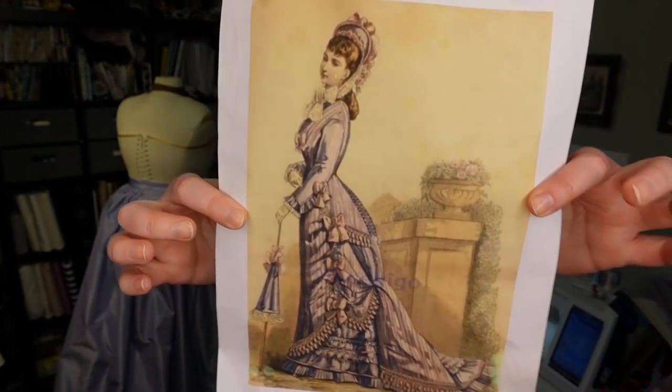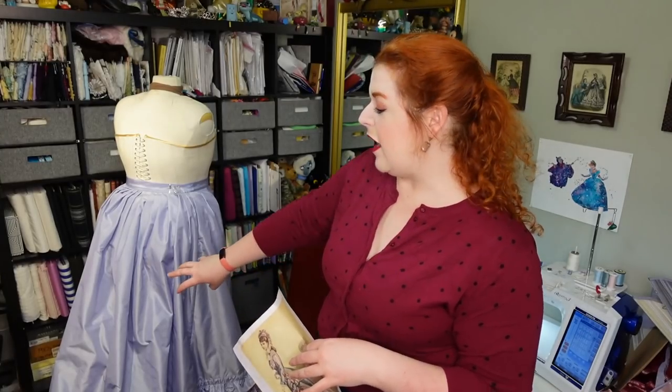I mentioned that in my first video on this project, which I know was a few weeks ago, but I will link those first two videos down below in the description. Just as a reminder, this is what I am working on right now. The skirt is finished, but it also may not be finished — it's possible that I will need to add some tapes within the skirt to kind of bunch the back together like you see on this plate.